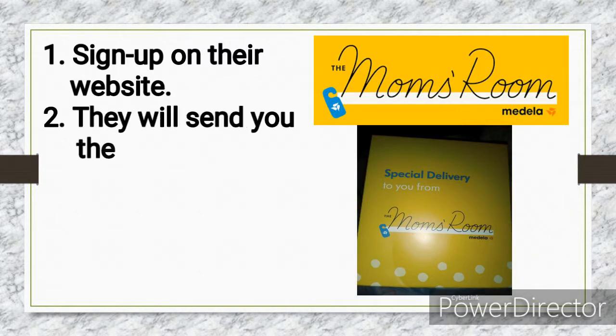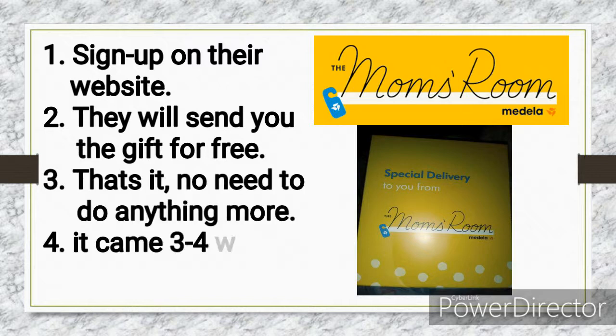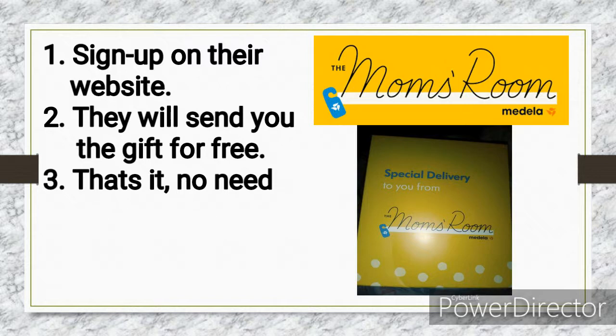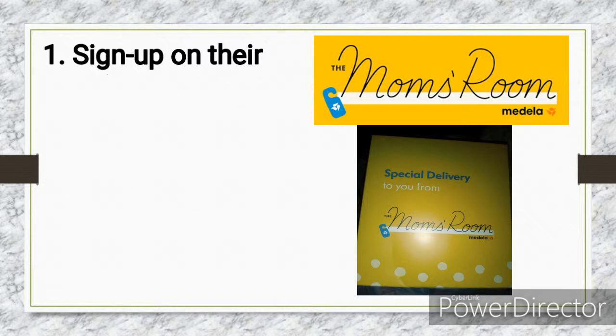To get the Medela Mom's Room gift, you only have to sign up on their website and they will send you a free gift to a US address. Please note that this is only for US residents, so you do need a US address. I will put the links down in the description box. Now let's get into the unboxing.